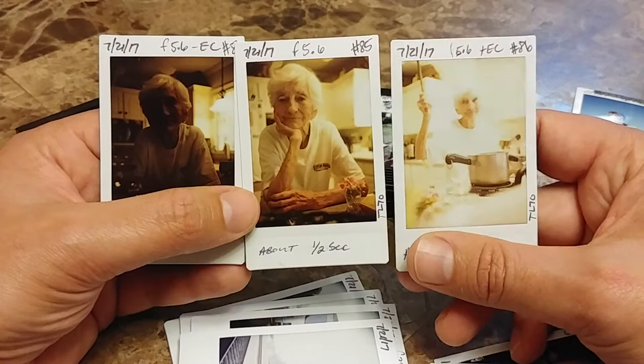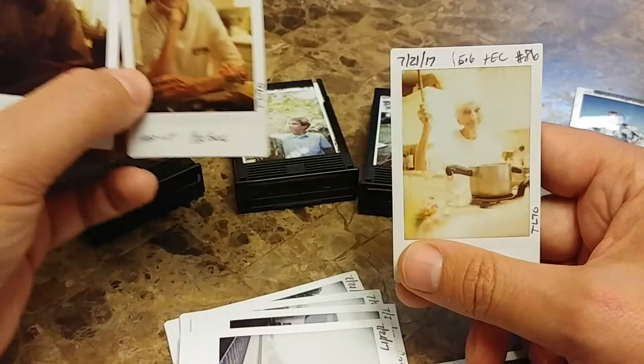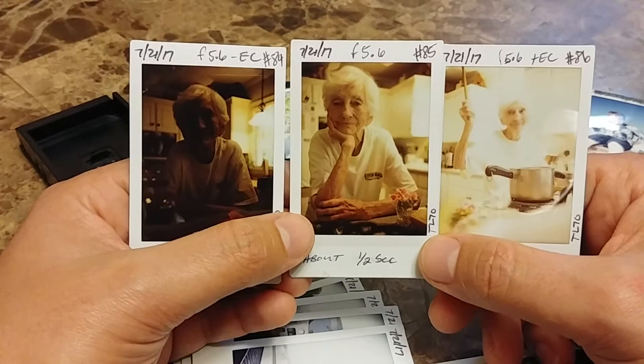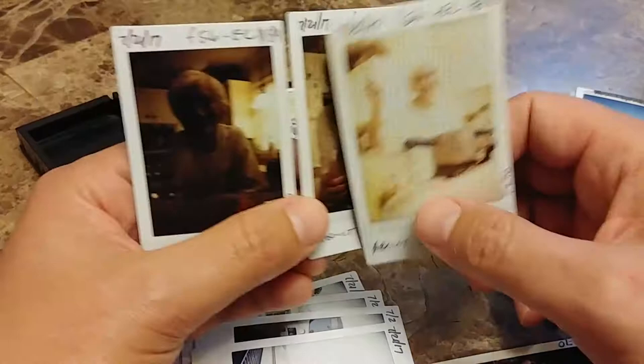And then in number 86, she's fed up and wants to hit me with that stirring stick — a normal occurrence at my grandmother's house. With positive exposure compensation we have a completely blown out image. So what do you learn? The way to affect exposure is not with the aperture — aperture on this camera gives you depth of field. The way to affect exposure is through your exposure compensation. And if you see something that looks crazy color-wise, don't worry — it's just that the film is daylight balanced.